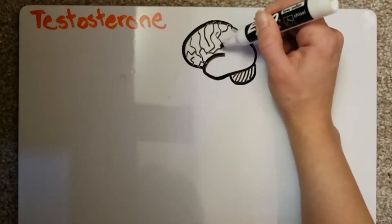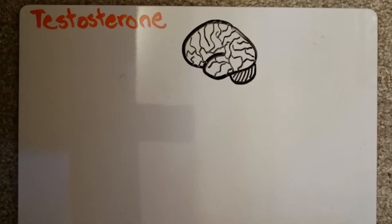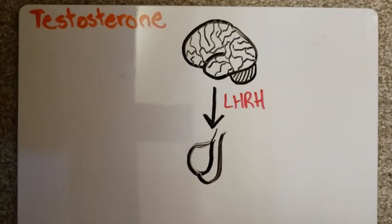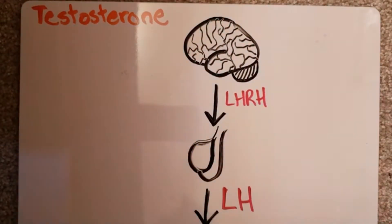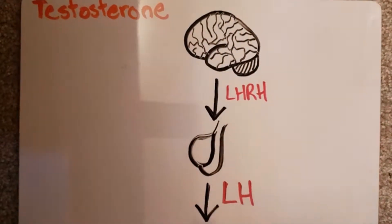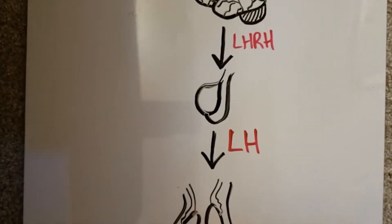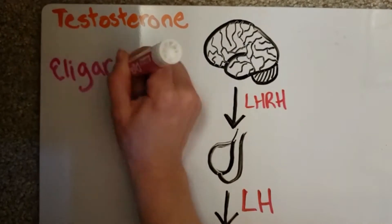Androgen is produced in three steps. The hypothalamus releases LHRH to the pituitary gland. This signals the pituitary gland to release LH to the bloodstream. The LH then stimulates the testes and, to a lesser extent, the adrenal glands to produce androgen, a.k.a. testosterone.